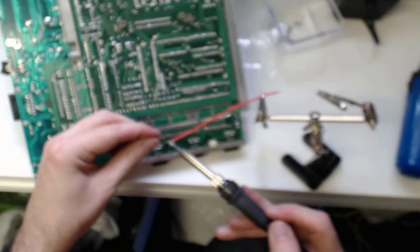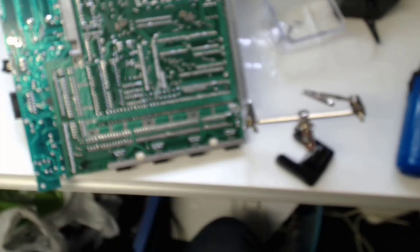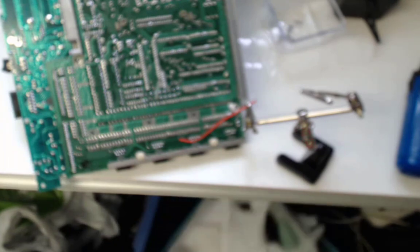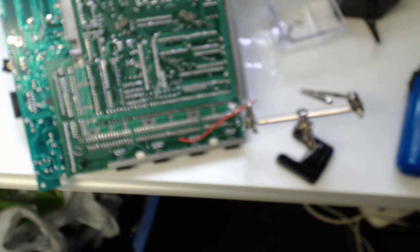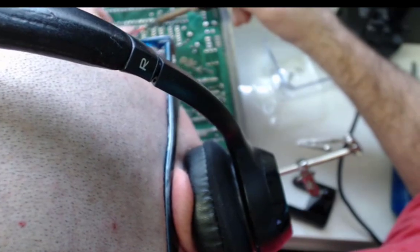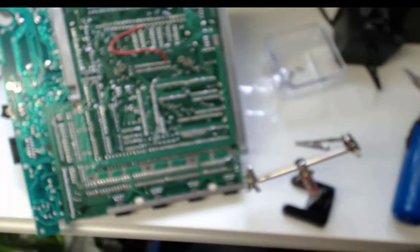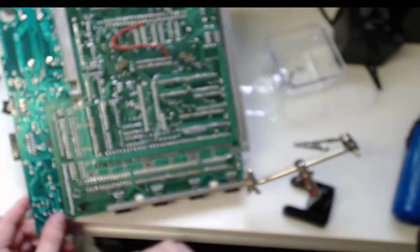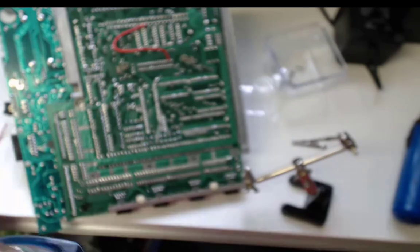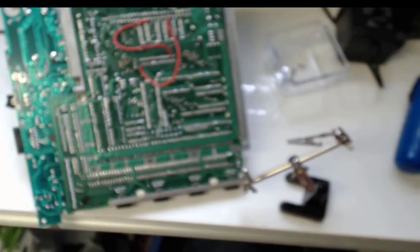We'll need just two wires, so we'll tin them up and get ready to put them on the motherboard. After I solder it in, I'm checking, double checking, triple checking, making sure I've got everything in the right place — because you can never be too careful.